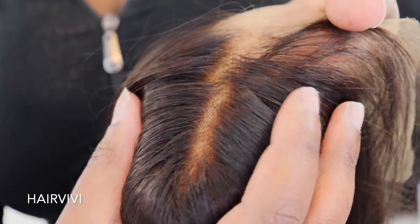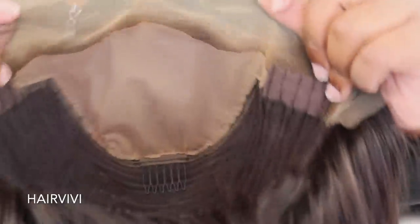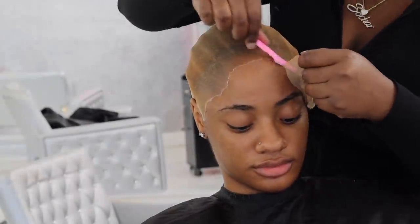This is the hair - this is a wig from HairVivi and it's actually a fake scalp wig. I honestly didn't have to do the cap method for her but I love my cap method and I kind of forgot, so I just wanted to show you guys my cap method again if you don't remember it.